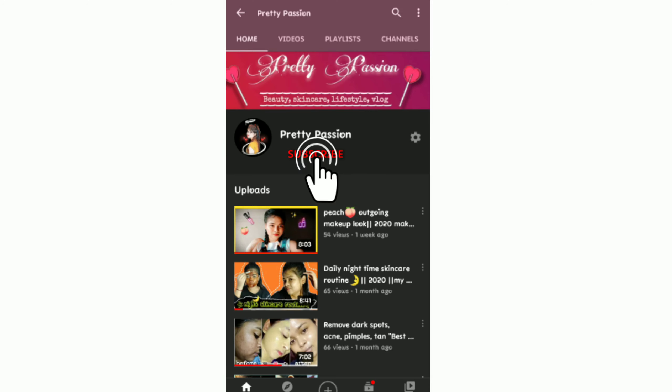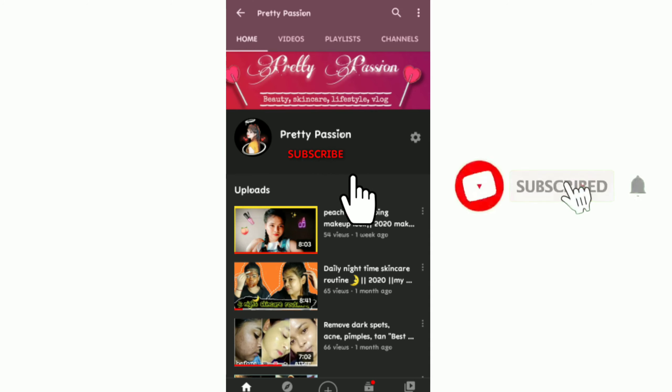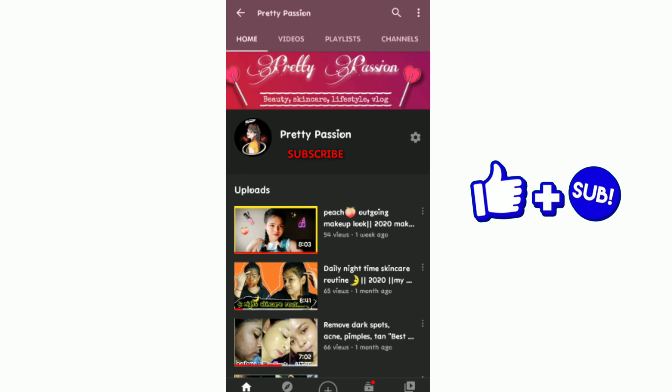Hi guys, welcome or welcome back to my channel. If you haven't subscribed to my channel, don't forget to like my videos.